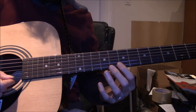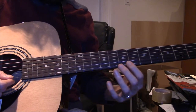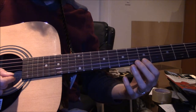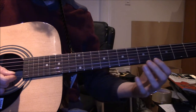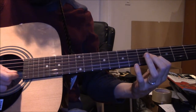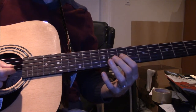What my instructor would want me to do, I think, is — so it starts here. He'd want me to use the second string instead of just playing the first string. So the idea is: you've got your high E, then one, two, three, four. Then one, two, three. And those are all E's.